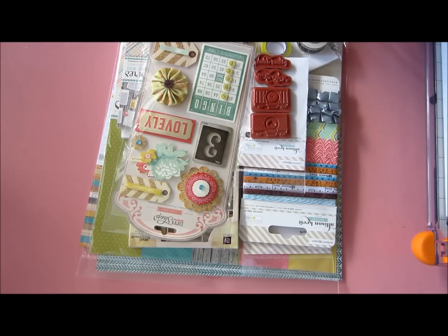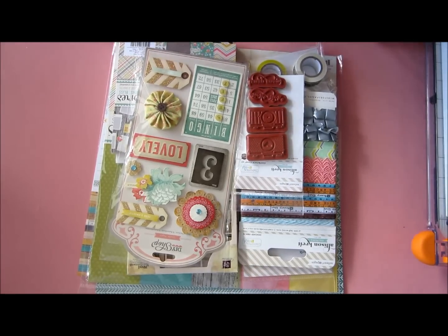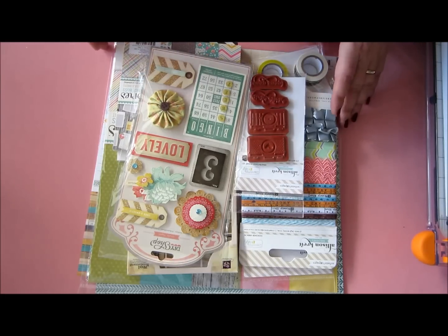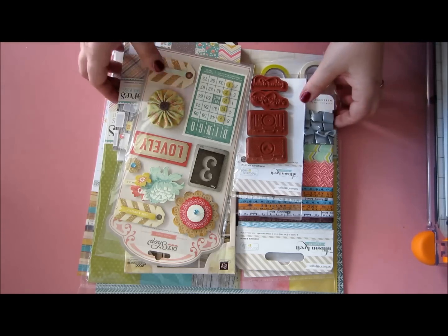Hi everyone, it's Anna Secker here, and I decided to show you my latest Paper Issues stash. I ordered a bunch of yummy products, and I thought, why not show you the whole beautiful mess? I ordered lots of Webster's Pages stuff, crepe paper, Simple Stories, and a bit of Prima as well. So, let's just start with the papers, shall we?